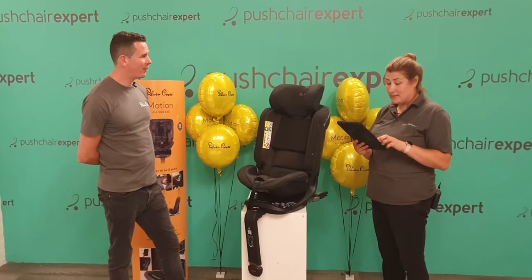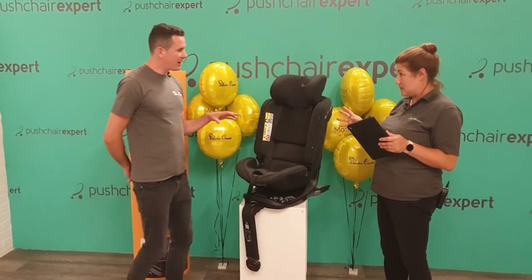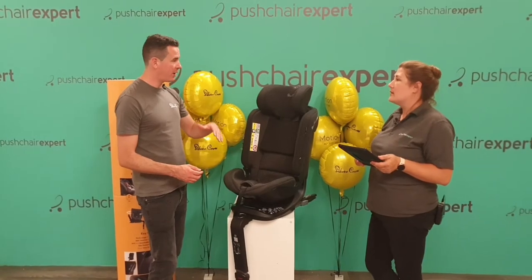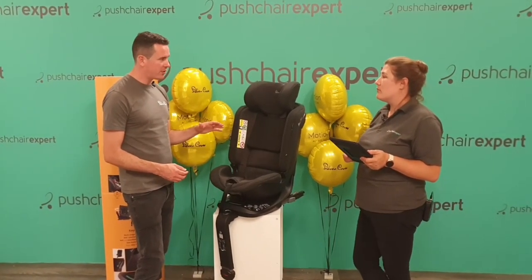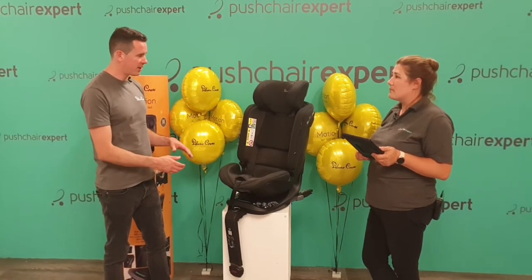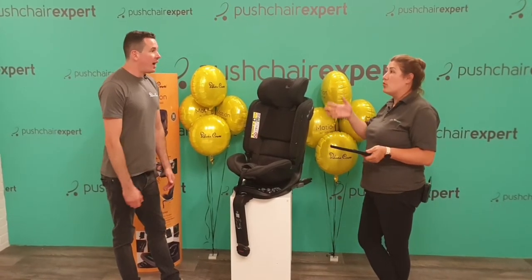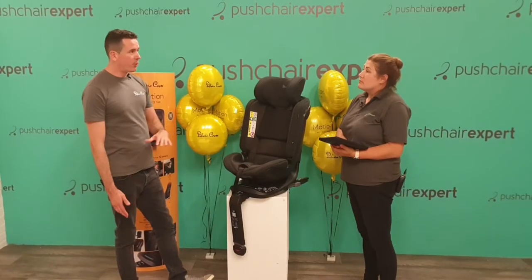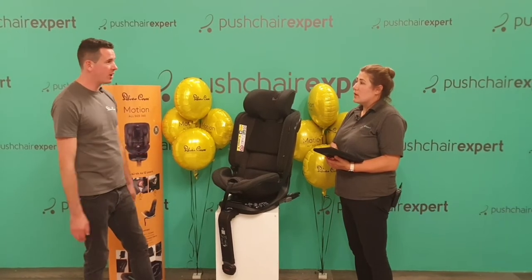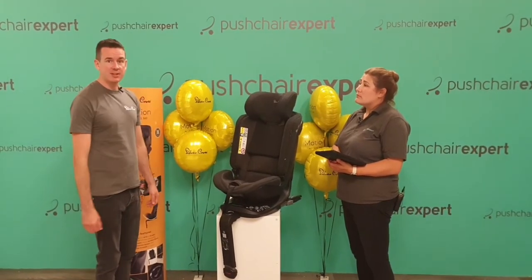Just looking at the height specifications: 40 to 105 centimetres with the harness forward-facing, and 76 to 105 centimetres in forward-facing harness mode. Then from 100 to 145 centimetres with the adult seatbelt in high-back booster configuration. The legal requirement in the UK is 135 cm or 12 years, whichever comes first, but we go 10 centimetres further to 145 cm — partly because in Europe, particularly Germany, it goes higher, and we want to offer that extra safety and longevity for taller older children.